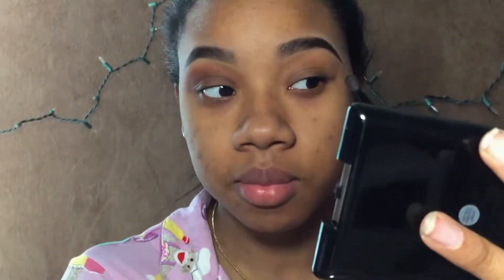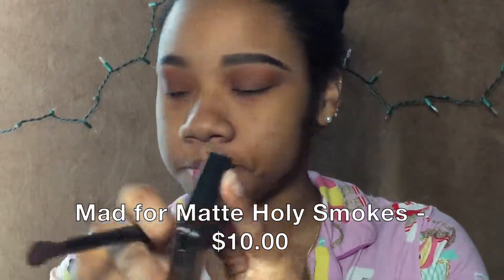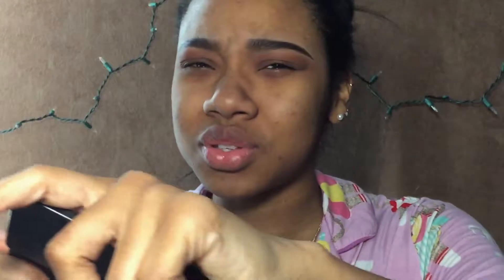I truly love these palettes — I'm really glad they came out with these. Now I'm going to be using the Matte Format Holy Smokes palette. This did make an appearance in the last video, but I only used two shades, so I'm going to take a shade from it.